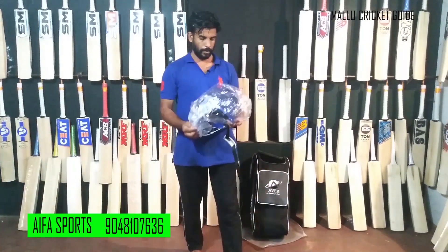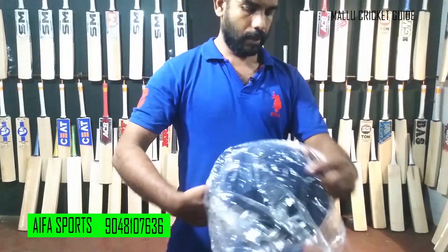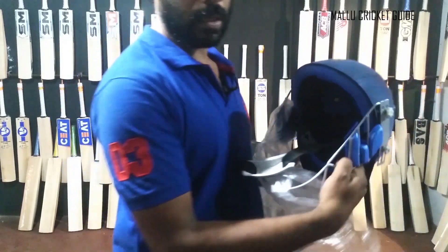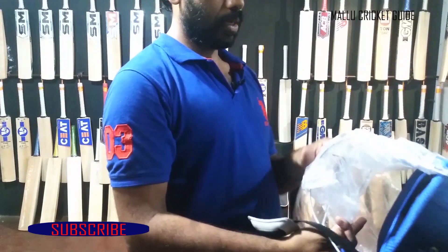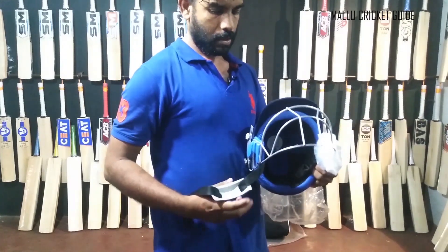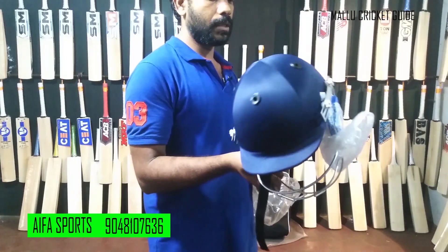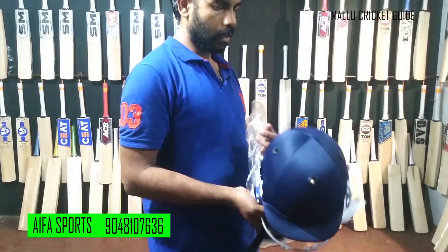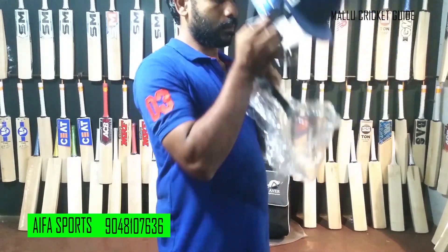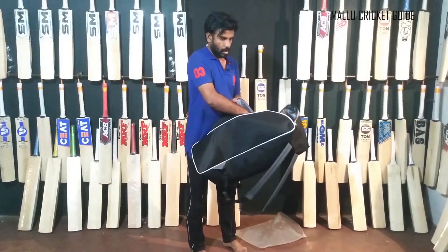The helmet is on top with a grill. It's a helmet with grill protection. It provides protection and also an abdomen guard.